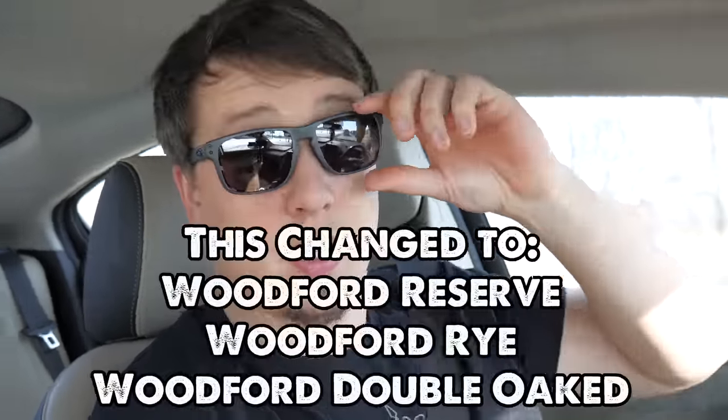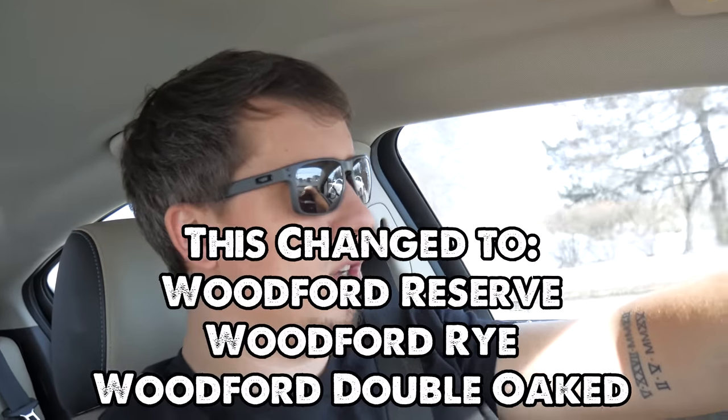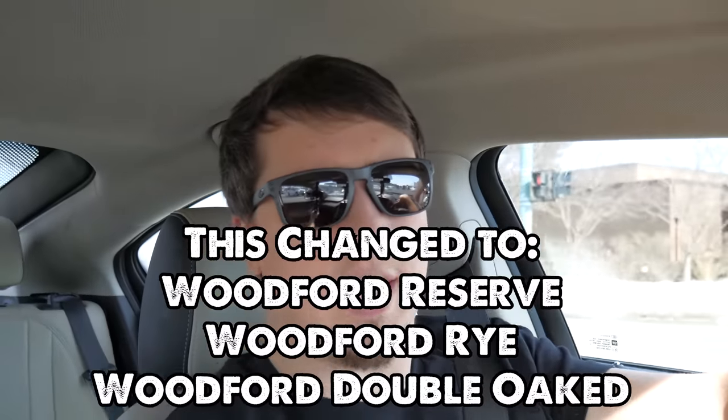Welcome back, we're the Beer Bin Junkies. Today we're doing another video, a different kind — we haven't done it before. I'm actually driving up to Cork and Ale. Our buddy Sean — not Sean from the channel, other Sean — he invited us to help choose a barrel that they're gonna sell in their store. It is a Jefferson's store pick.